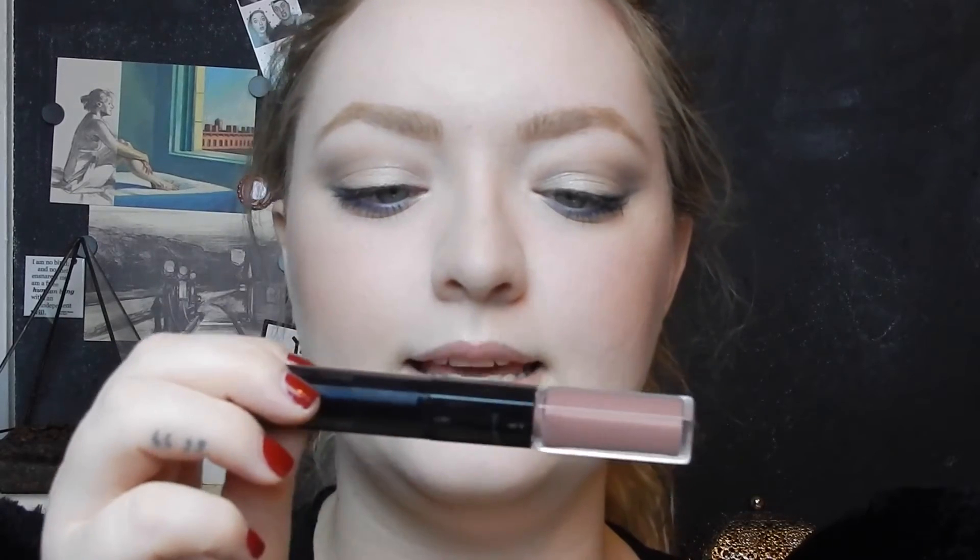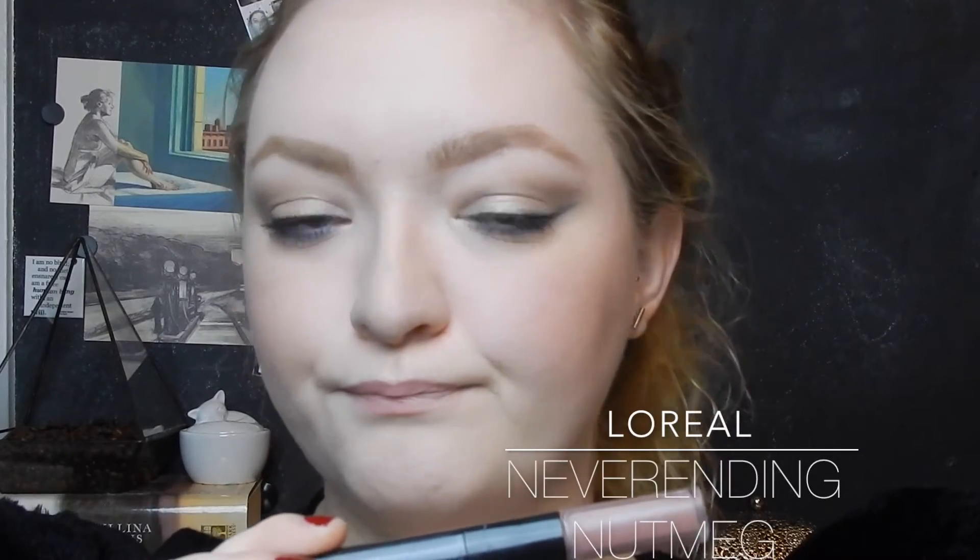Now I'm going to give you two different lip options. One is a little bit gray but more on the pink side, and this is from the drugstore — both are around the same price range. This one is in Never Ending Nutmeg by LA. Actually, I think the NYX Suede Liquid Lipstick in the shade Stone Fox is what I want to go with.